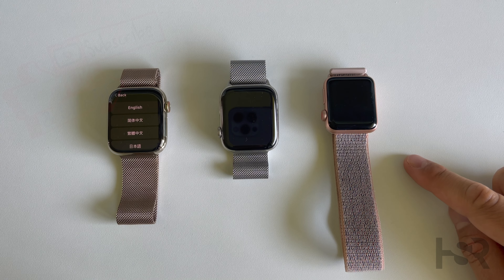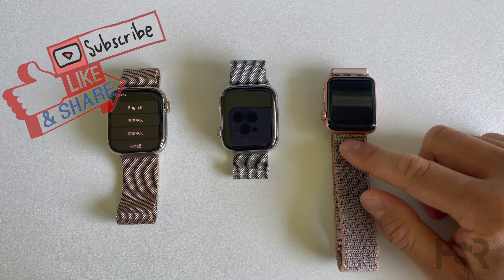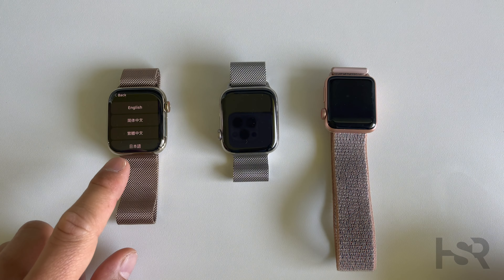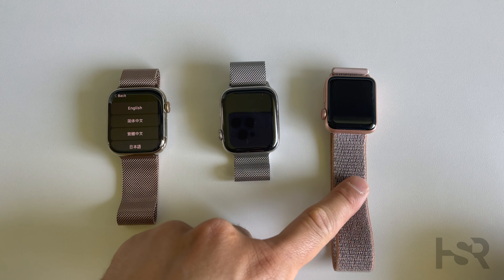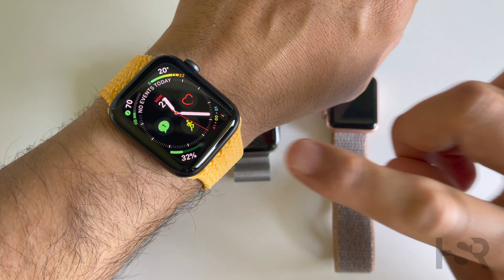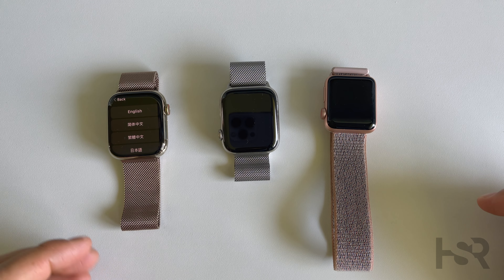I'll be comparing all of them. This here is a 38 millimeter, this is a 44 millimeter, and this is a 45 millimeter Series 7. So this is a Series 4, Series 3, and Series 7, and this is the black Series 6 that I'm rocking myself at the moment.